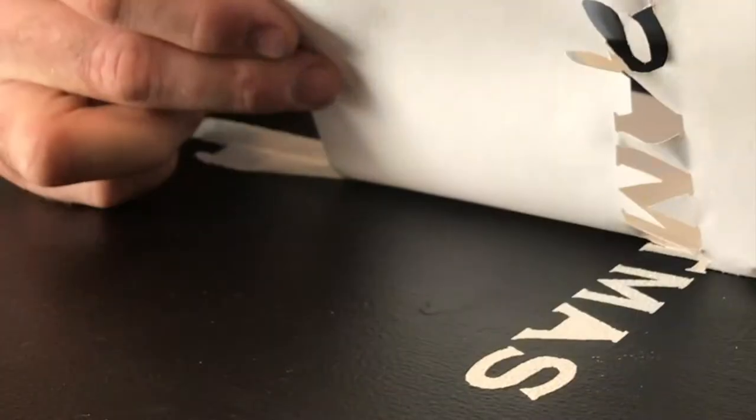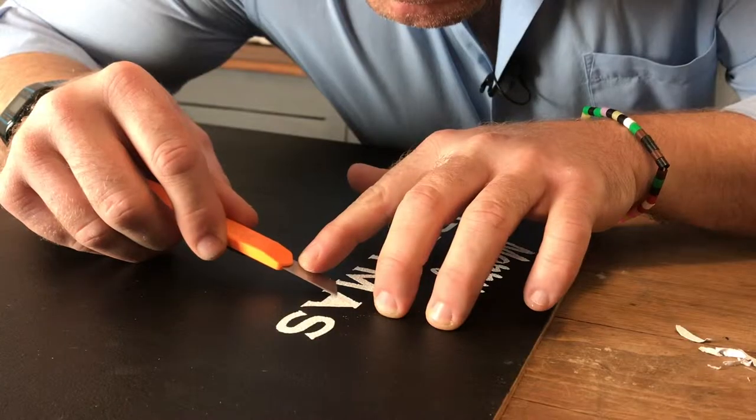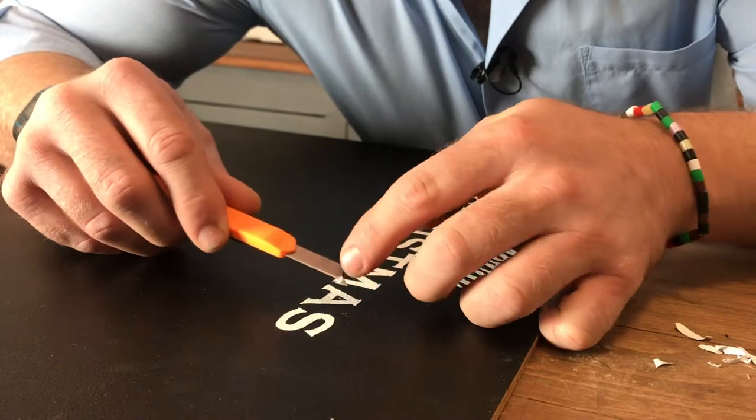Once dried, peel away carefully. For any tricky bits, use a craft knife to pick them away.